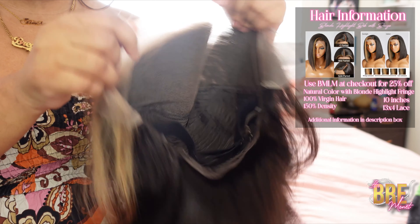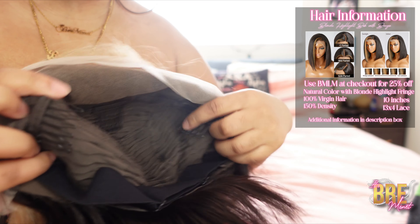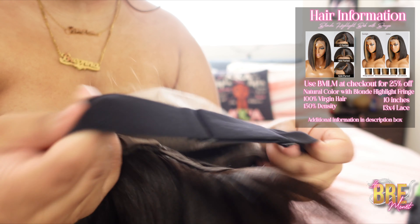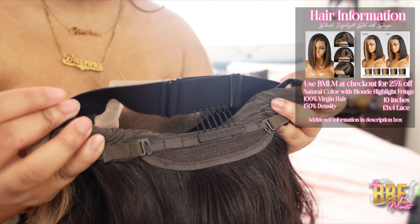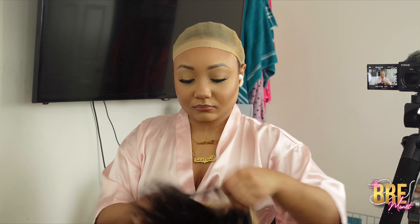So the wig that they sent me is a blonde highlight bob with bangs. It's a 13 by 4 frontal and it's a C-part short wig — 100% human hair. The elastic band on this one is sewn in, and this is what the lace looks like on the back of my hand.